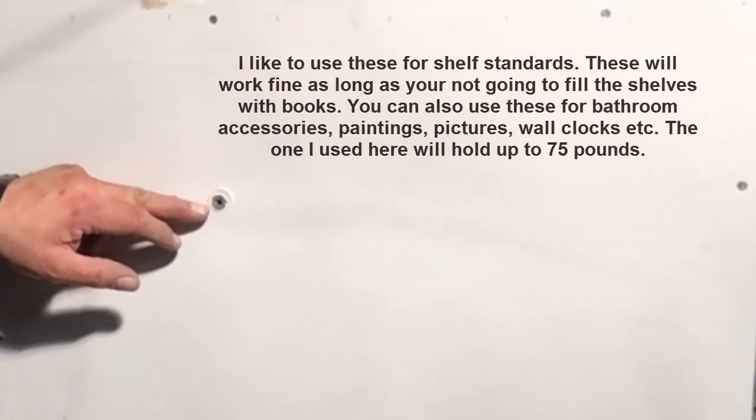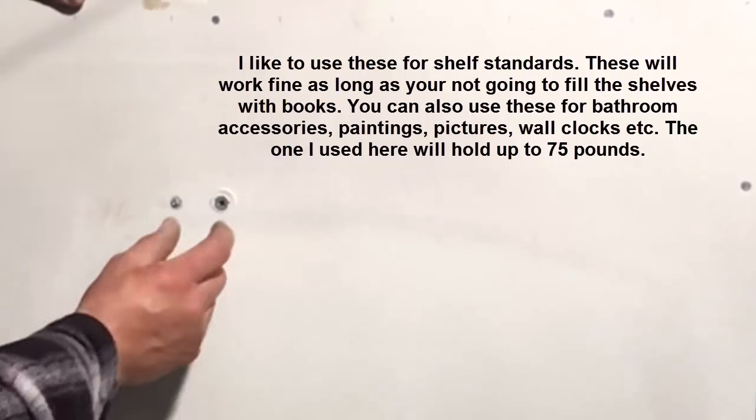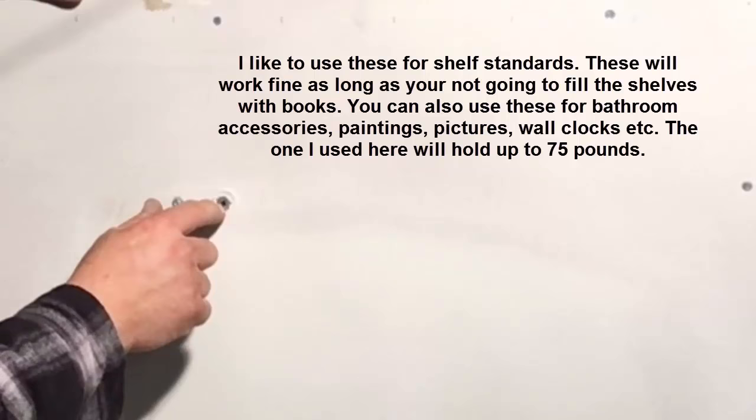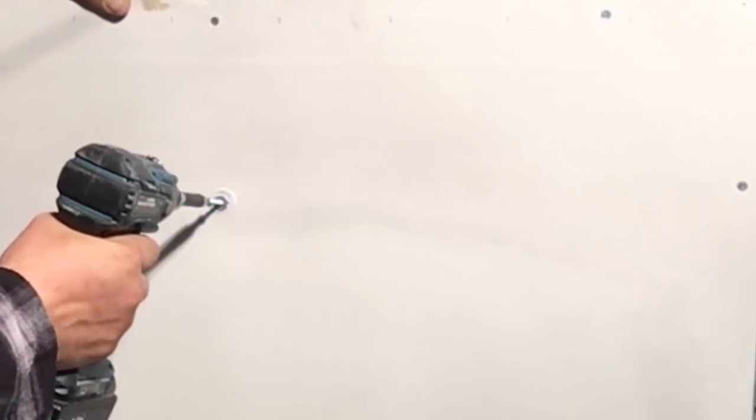I like to use these for towel bars. Keep in mind it does do a little bit of damage around the screw hole, so whatever you're mounting, make sure it covers a certain amount of area. Otherwise you'll want to go to a smaller one or possibly a wall toggle. Then you can just mount whatever you want by threading the screw right into that inner hole.